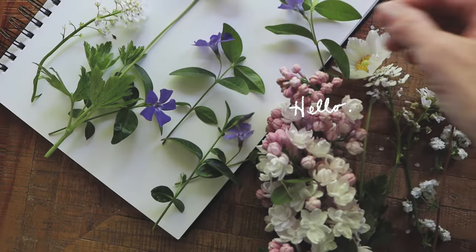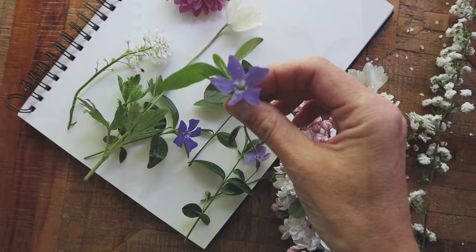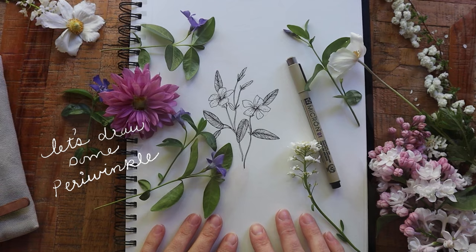Hello and welcome, or welcome back to my channel. My name is Karla Jodwin and today I'm going to walk you through how I drew these beautiful periwinkle blooms that are growing in my garden right now. Let's just jump right in!